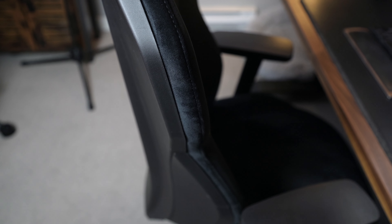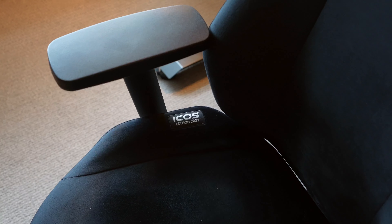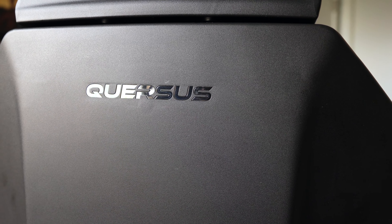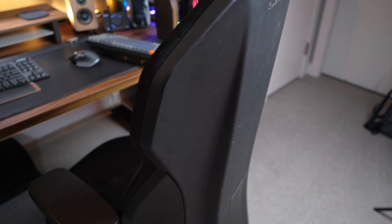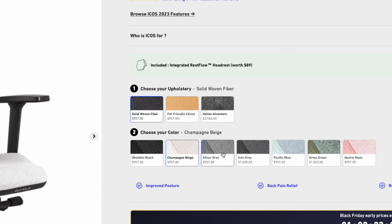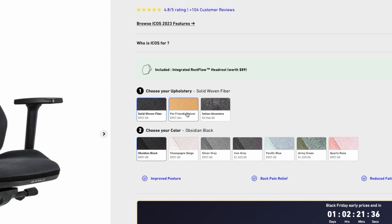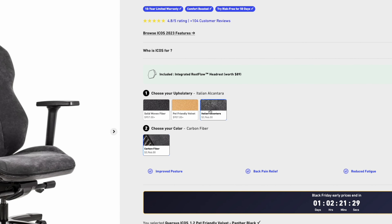The ICOS in my opinion has a great look that can fit into any office, especially in this black color. It has some tasteful branding with ICOS wording on the seat and the Quersus brand on both the front and back of the headrest as well as on one of the chair legs. The back of the chair has a slight gamer style design but it's not over the top and looks pretty cool. The ICOS comes in a variety of colors and a choice of materials: solid woven fiber, pet friendly velvet like this one, and a really expensive Italian Alcantara if that interests you.